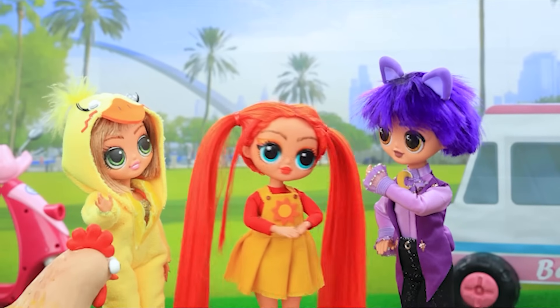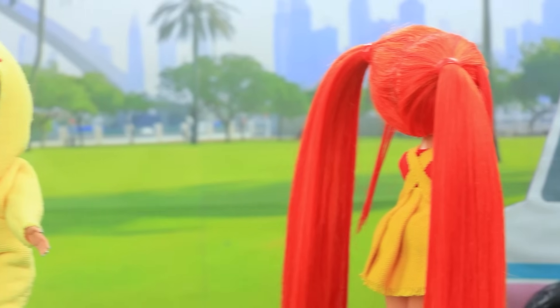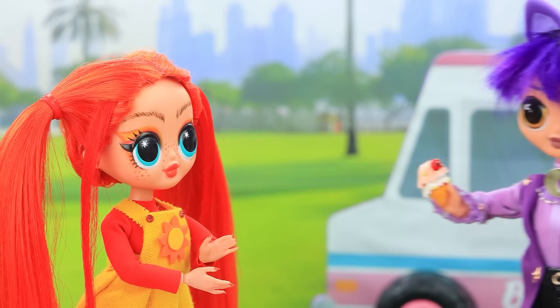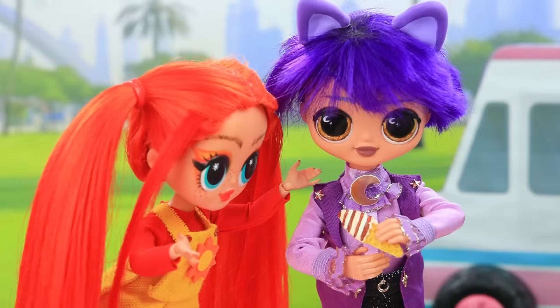My tummy. I'm hungry. Okay, I'll be right there. Cutie, will you come with us? Here, take this. Thank you. Yum. Oops, it fell. No problem — take mine.